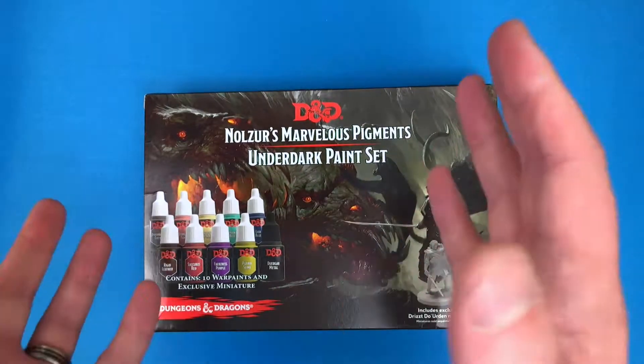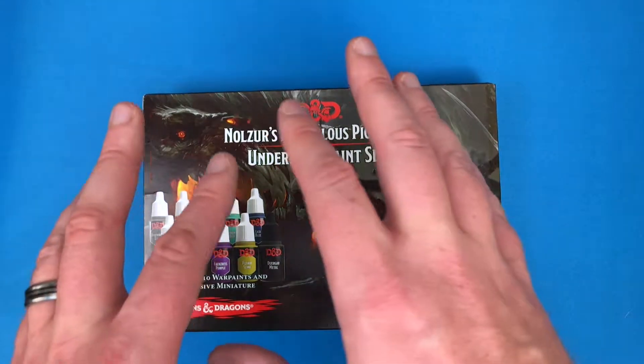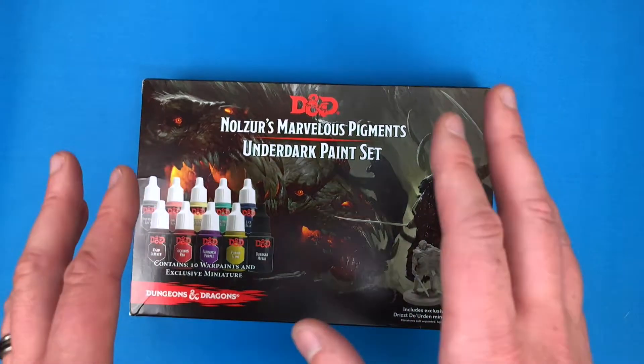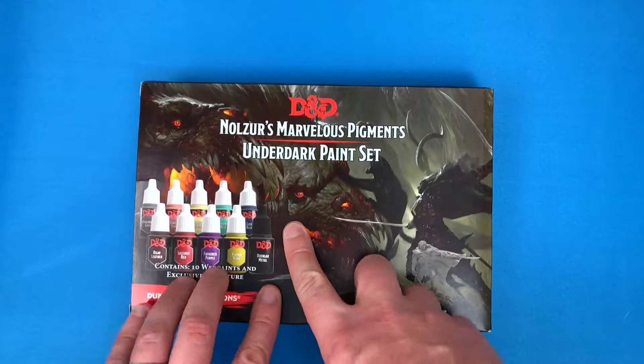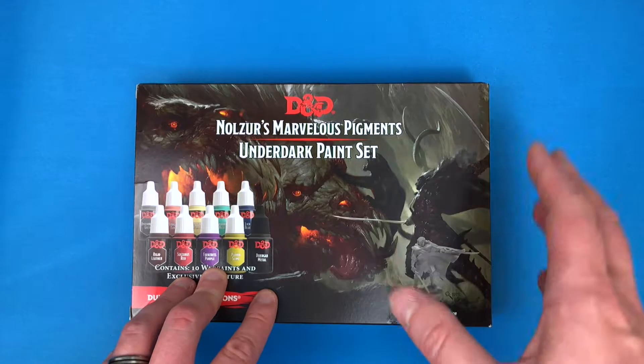If you're used to my Army Painter reviews, this is going to be fairly similar. I like Army Painter paints — I love the heavy pigment, I like how the paint goes on the models, I like the consistency. I just enjoy the paint. And then the next thing is I just love these paint sets. This is how I got started in the miniature painting world.